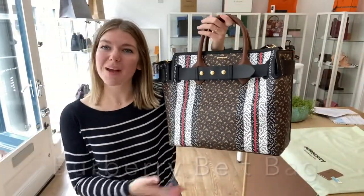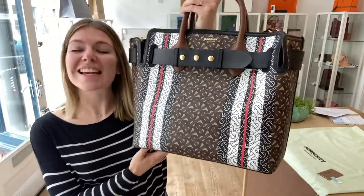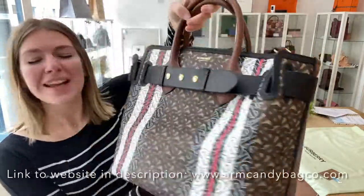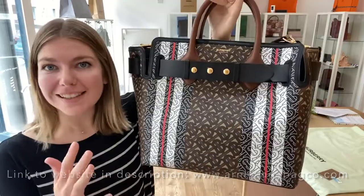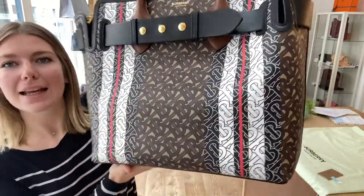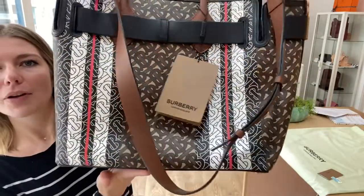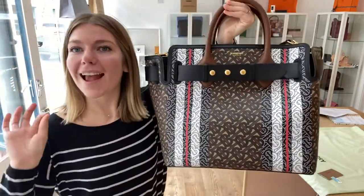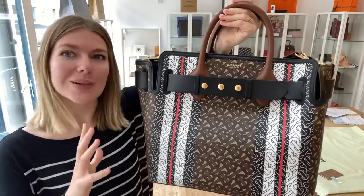Good morning everybody, welcome back to Arm Candy. Look at this amazing piece of Burberry that we have for you today. This is the Burberry belt bag, it's in the colour bridal brown in this amazing TB monogram which is just gorgeous, and it is in excellent condition throughout. It's in a beautiful condition.